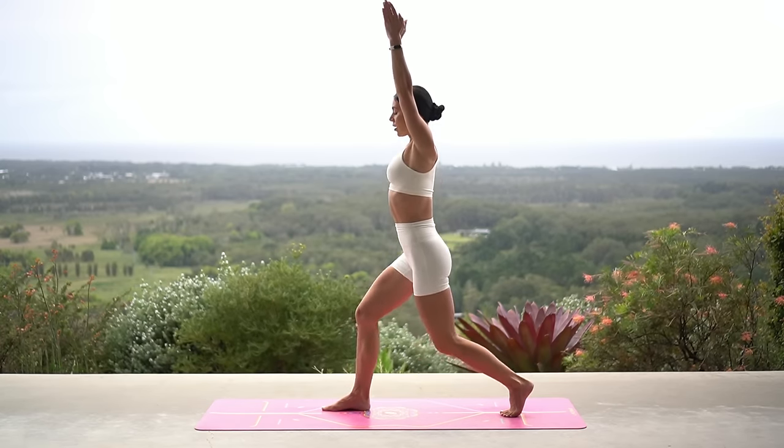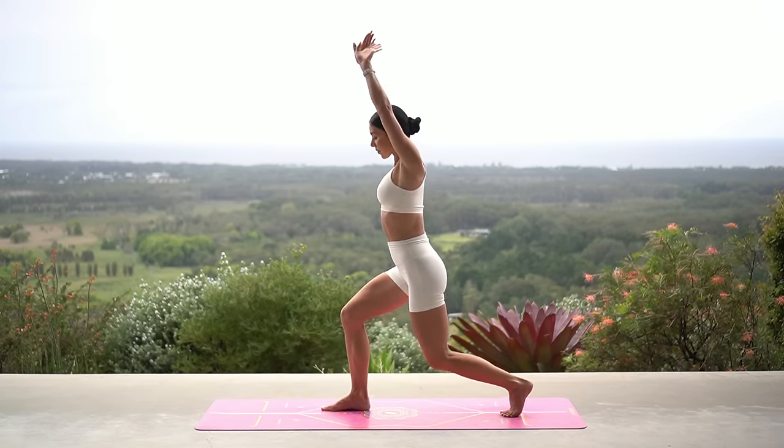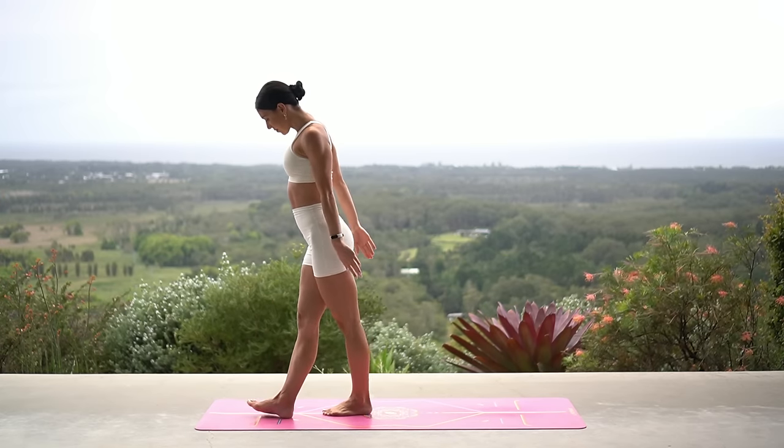Five more, four, three, two, and one. Excellent job — step your left foot forward, come to the top of your mat, and cross one foot over the other.